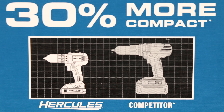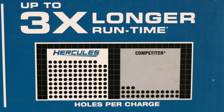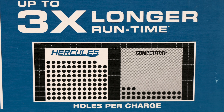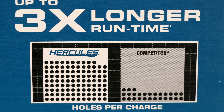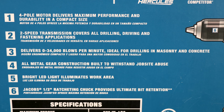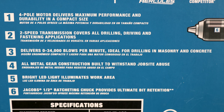You can see the competitor in gray, the Hercules in white. The Hercules is much more compact from that picture. Holes per charge — everybody knows that you want more holes. Up to three times longer runtime with the Hercules for holes. Look at the competitor — not a lot of holes. So it has a list here of the top six attributes that are on the hammer drill.